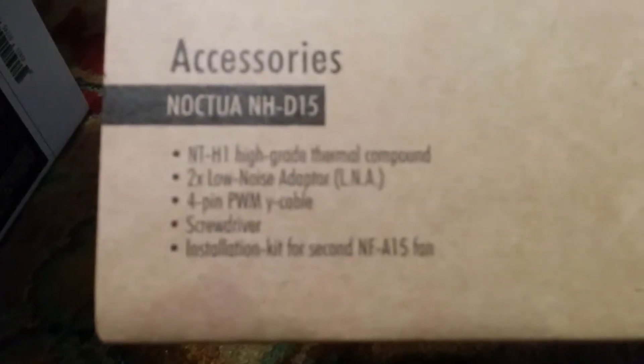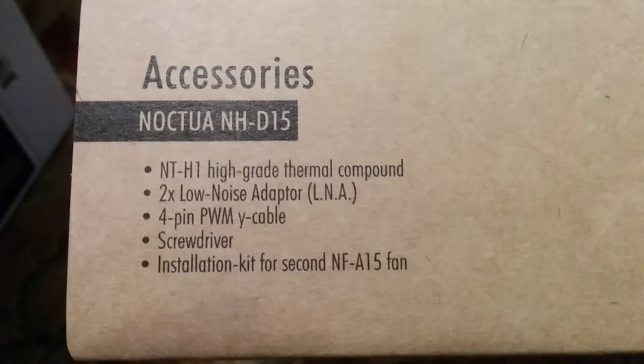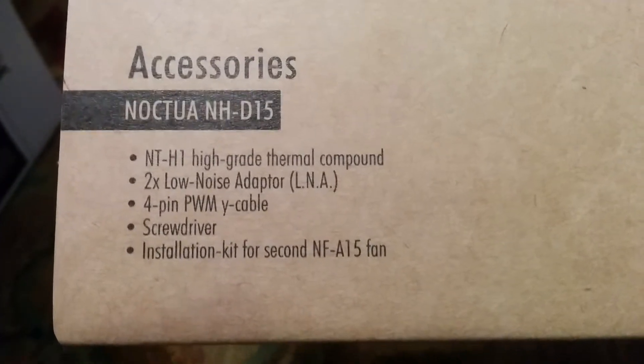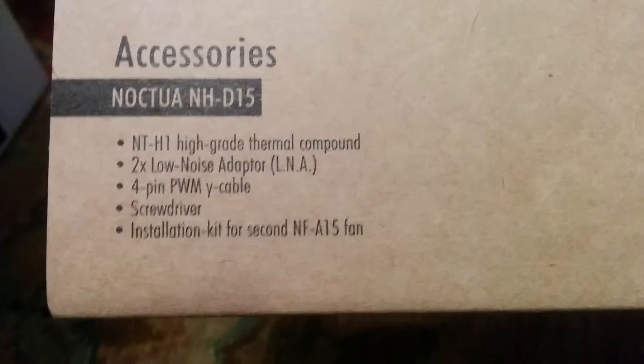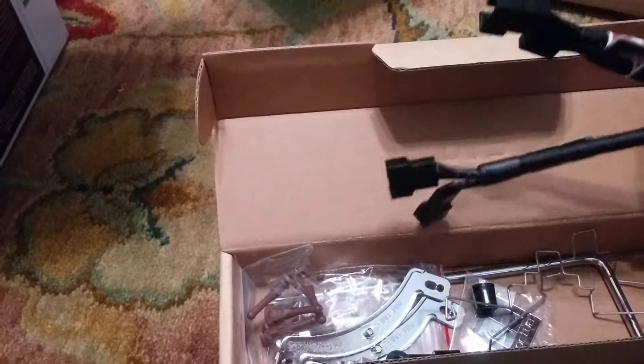So let's also look at the accessories. It looks like it has high-grade thermal compound, a low noise adapter, and I'm guessing that's a mount for the fan, a Y cable for the power, and a screwdriver. I did buy this used, so everything should be here but it might not be exactly as it appears when you get it brand new. Yeah, it looks like it's got exactly all that stuff mentioned, plus a little extra.